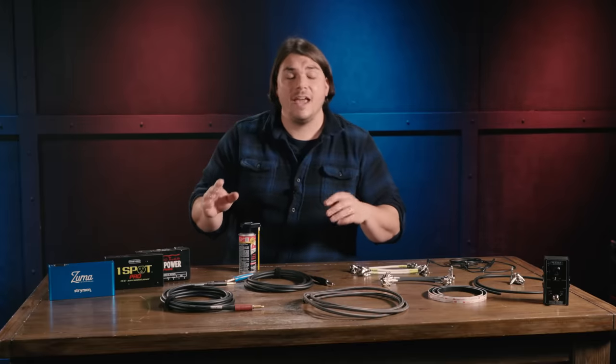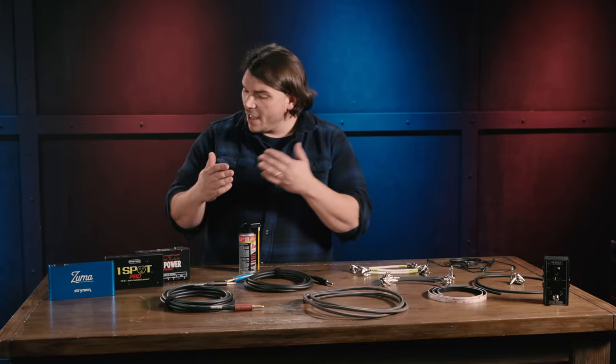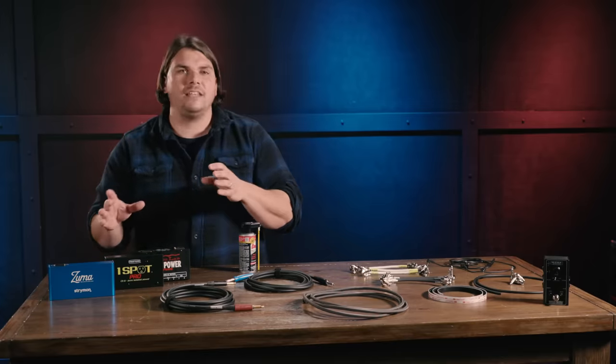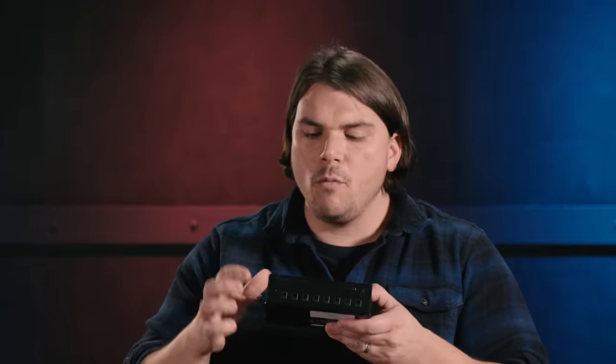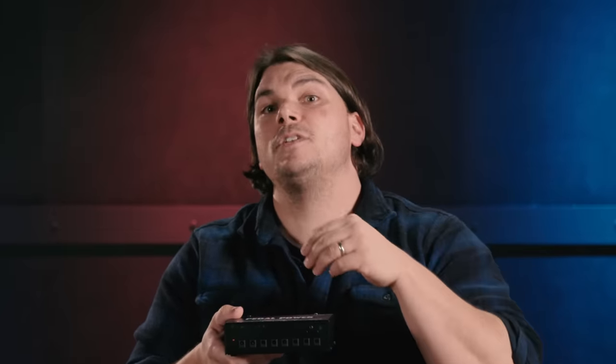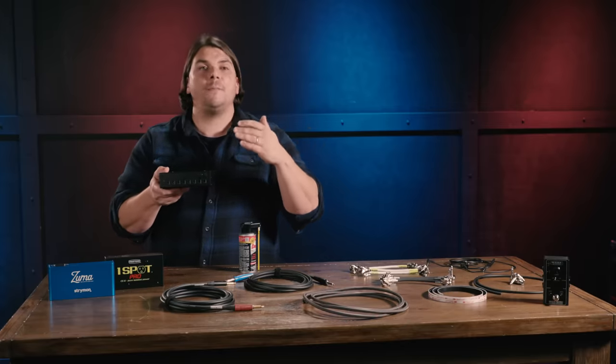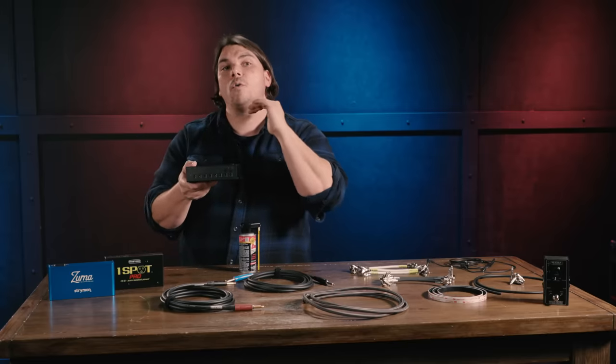The next mistake you don't want to make is getting a non-isolated power supply. I have right here a group of three of my favorite power supplies on the market, and these are all isolated power supplies. What does isolated power supply mean? It means that every one of the outputs — every connection you're going to be bringing out to your pedals through a DC power cable — is individually powered. None of them are shared. Each pedal gets its own power individually, nothing is tied back to the supply in terms of connectivity between subsequent outputs. So every pedal remains quiet, with no shared ground.